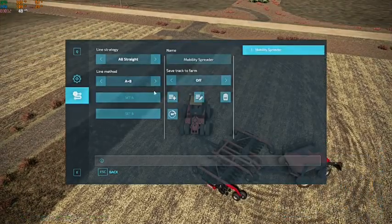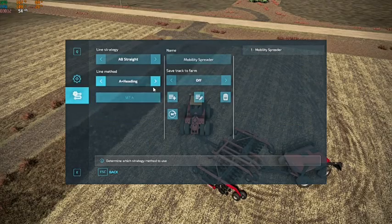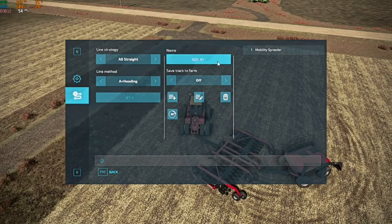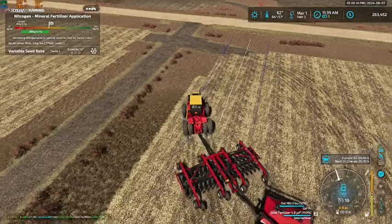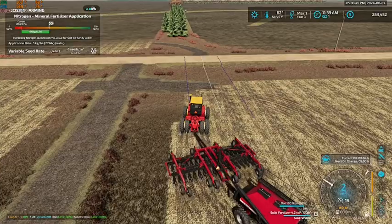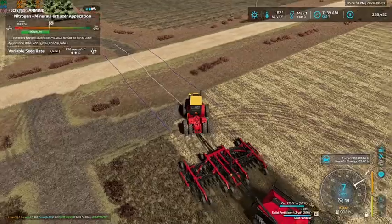Before we do that, we do have GPS set up on this. So we're going to get this all set up — SDX 30 drill. Let's save that. Perfect. Alright, let's drop her down, turn it on, and get to seeding.